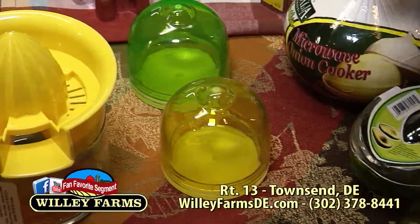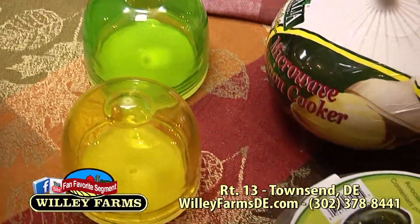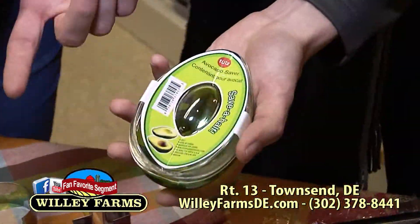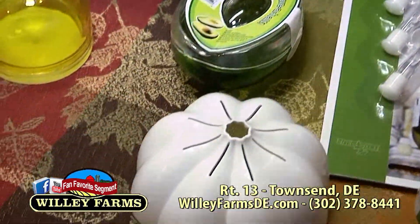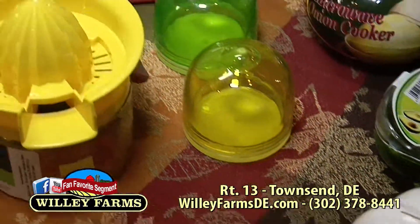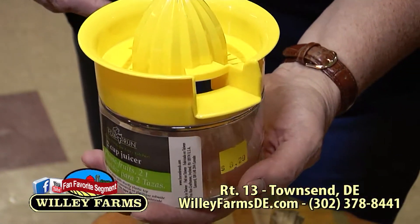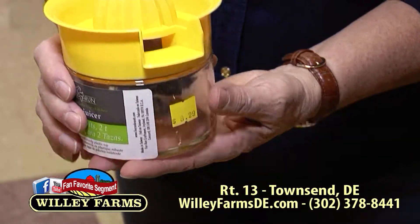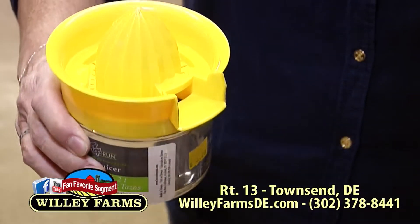And speaking of pies, when you're making your own crust — not everybody does that now — you need to cut cold butter into the flour mixture, and you use this pastry cutter to do that. We've got cookie cutters too — these are really cool. A million more shapes and sizes — this is just a sample of what we have. We have them in the shape of a dog bone, a lighthouse — all kinds of stuff.